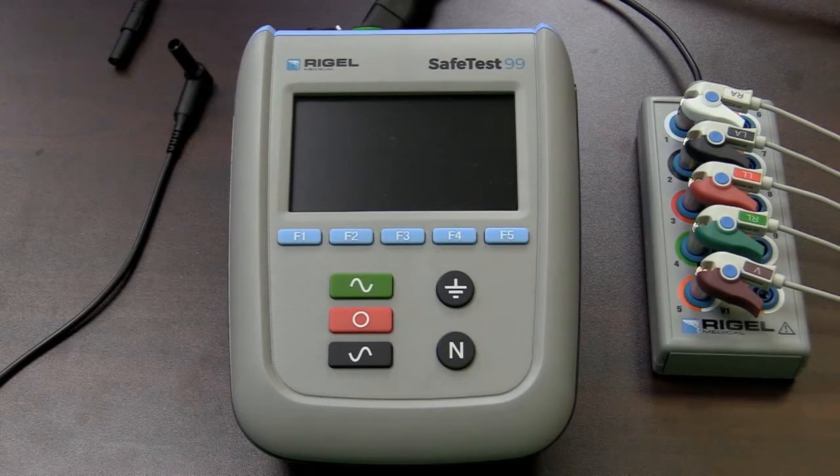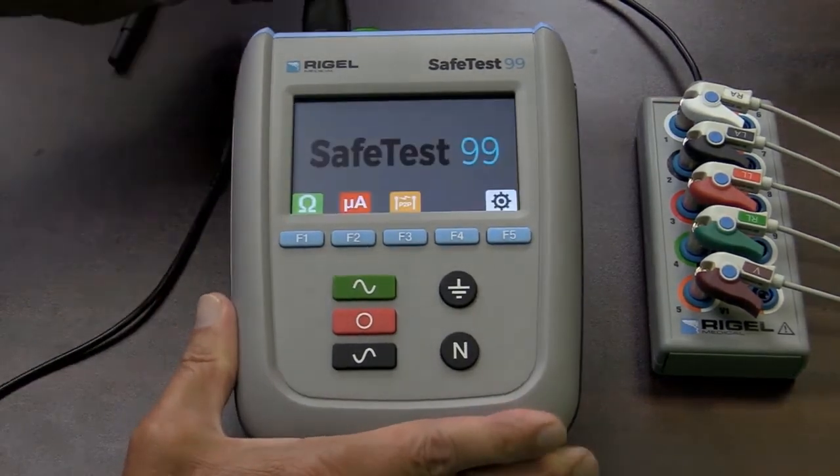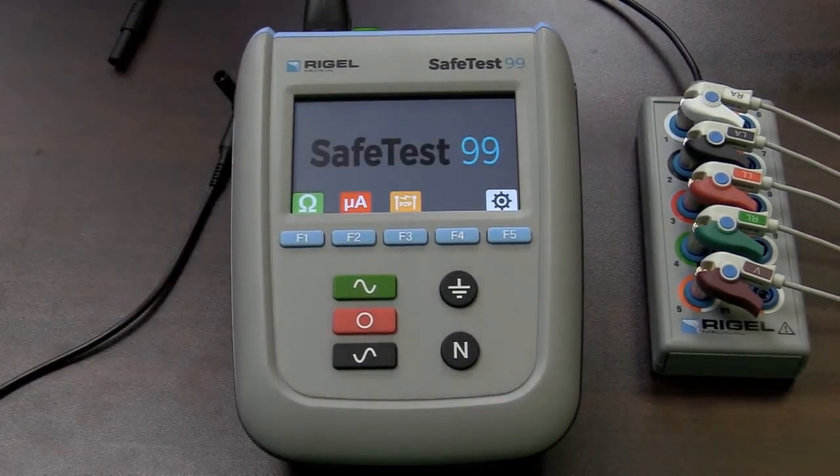Let's take a look at the operating keys of the SafeTest 99. I'm going to connect the power cord to the unit, and you see how quickly the SafeTest 99 powers up. Now this is the home screen, and above F1 — the five soft keys — F1 is the ohm symbol, and that is where we'll do our ground continuity testing.